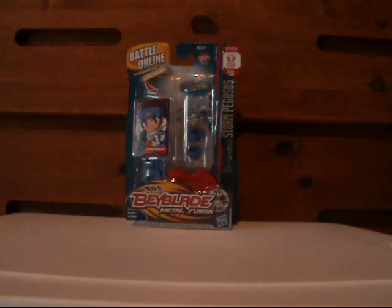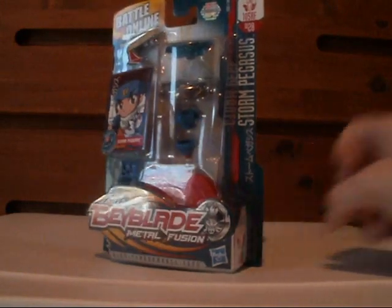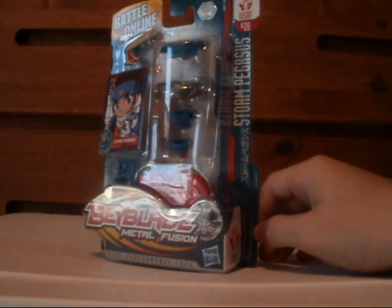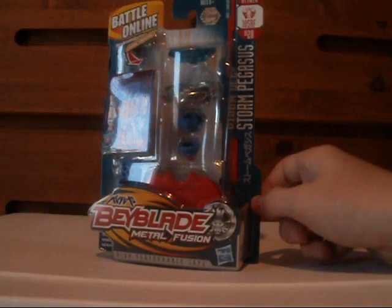So this guy I have right here is Storm Pegasus, basically the Drago of Beyblade. And just for that fact, it kind of repelled me away from it a little bit, but this guy was just too cool to pass up.